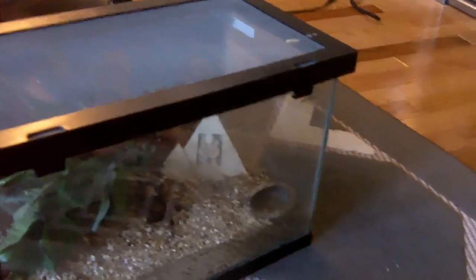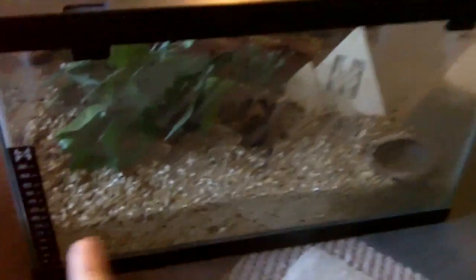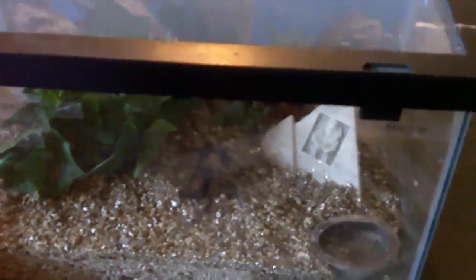This is the basics of tarantula mating. You're going to see it in practice when I do the Pokie matings, the Sancti Vincenti, and the A. Calcodes. Generally what you should do is take the male out using a cup like this — you can get this from the dollar store for around $2, it's a macadamia nut jar. You scoop out the male and insert him into the female's cage on the opposite side. Make sure you have a big enough enclosure, because otherwise the male won't have much room to run and he might get eaten.